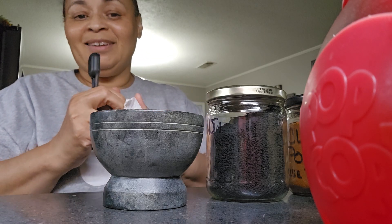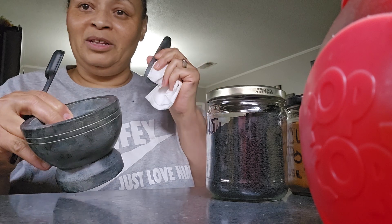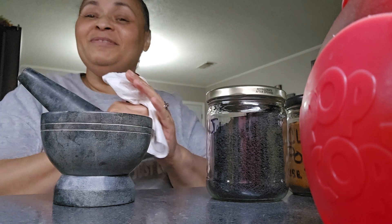Okay, y'all can see me, right? So I'm at it again. I got my mortar and pestle, I think these are called. I don't know what they're called. Anyway, I got this.